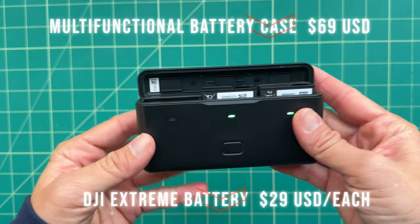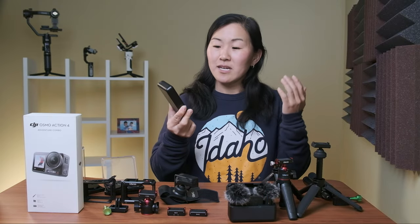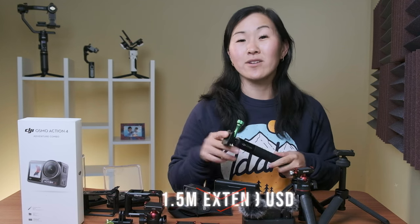The battery case is multifunctional because you can also store your microSD cards in it as well. I especially love this battery case — I use it all the time with my Osmo Action 4, just because it not only charges the batteries but also holds them in place. You may also want the extension rod, but there are some cheaper alternatives to it, which I'll talk about later on in this video.